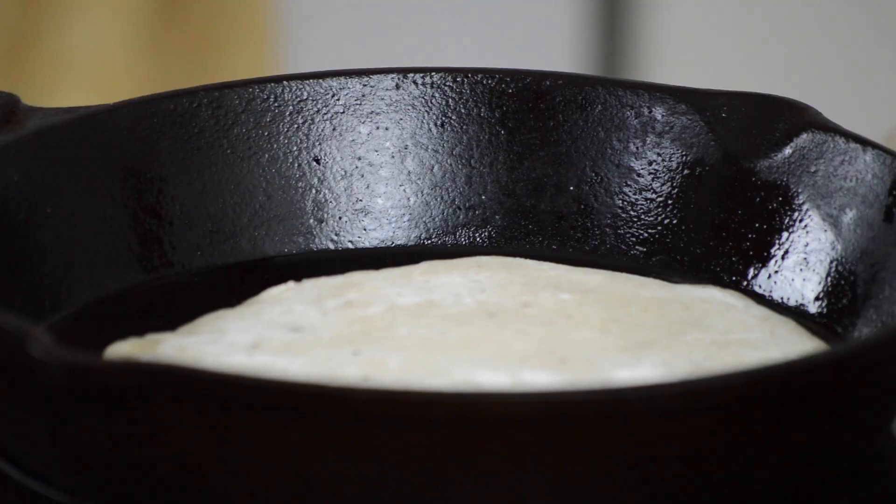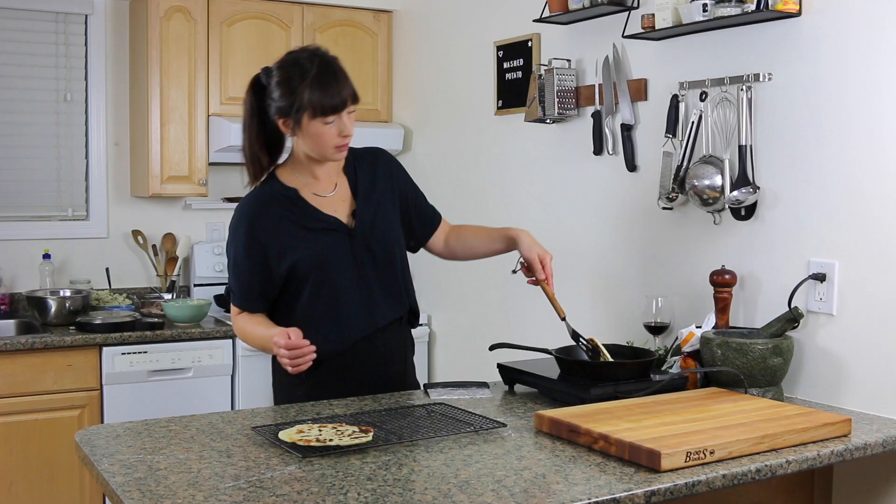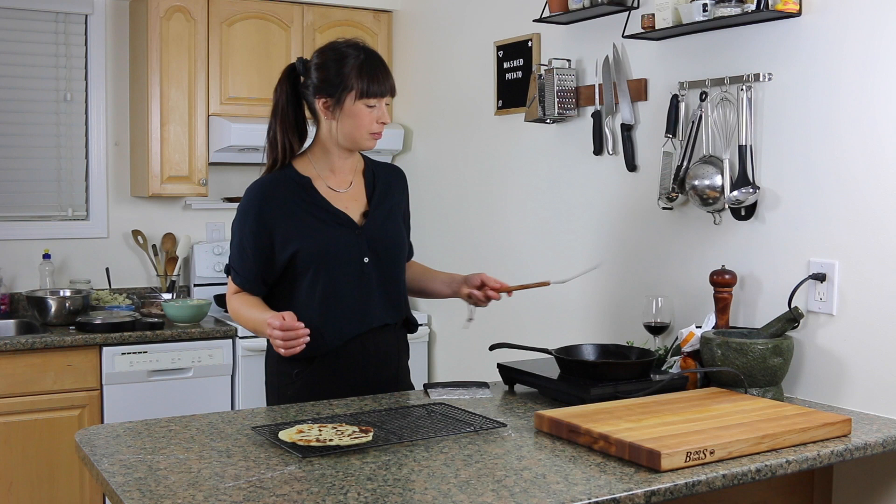Oh my god, I'm really burning them! Actually, no — these aren't burnt. They're nice. They're good.